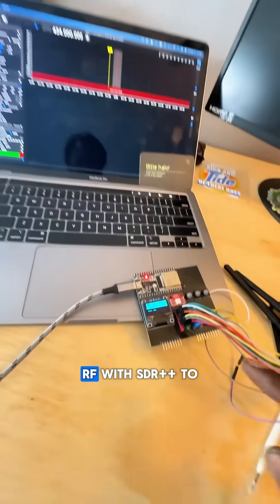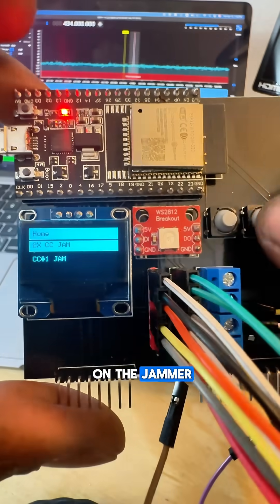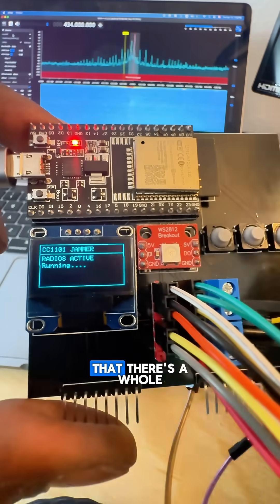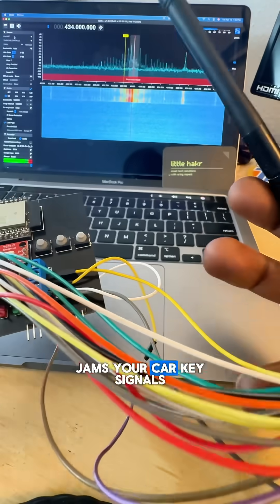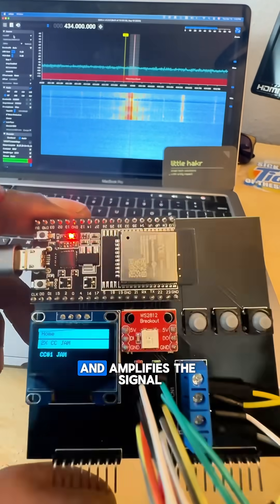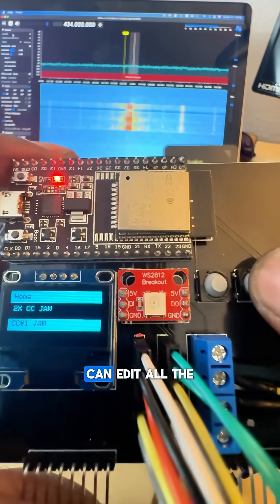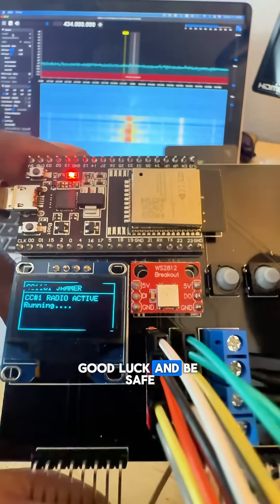We're using the HackRF with SDR++ to analyze the signals, and we're going to turn on the jammer. You can see that there's a whole bunch of signals being generated, and this is what jams your car key signals. This uses two radios, which means it's even more powerful and amplifies the signal more than normal. You can edit all the functions and mess around with it. Good luck and be safe.